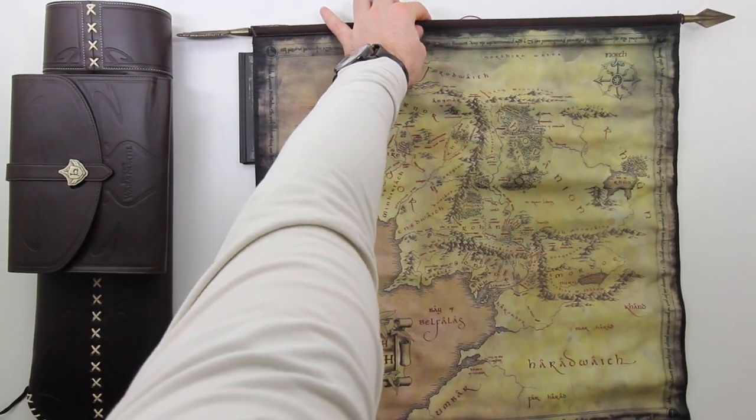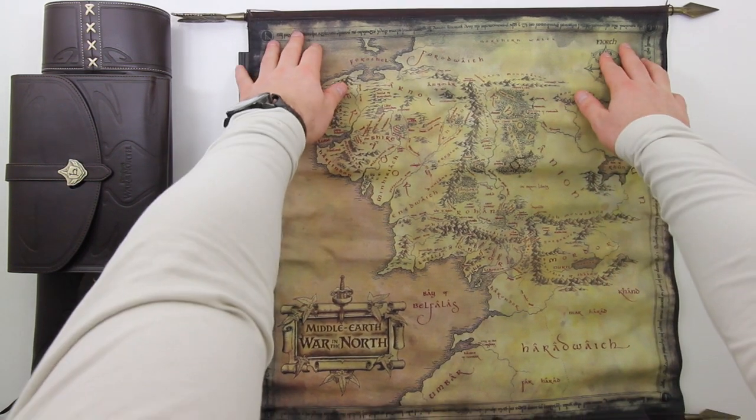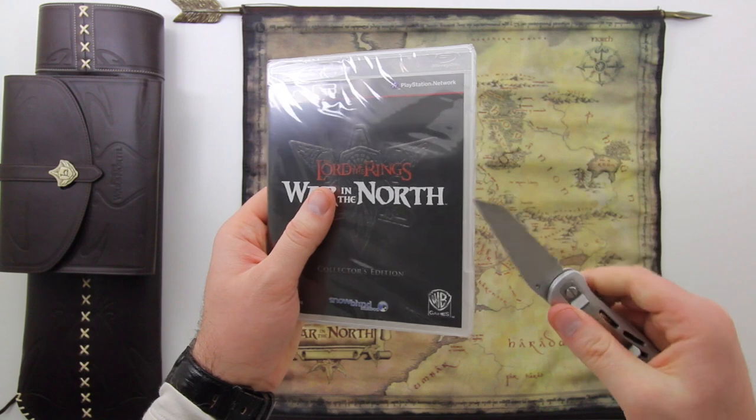There you go, you get a better look at it. I'm not sure how relevant this map is going to be as far as gameplay is concerned — I don't know if it relates to the game — but nonetheless it's a cool collectible for any fan of Lord of the Rings.